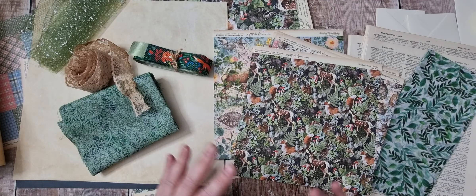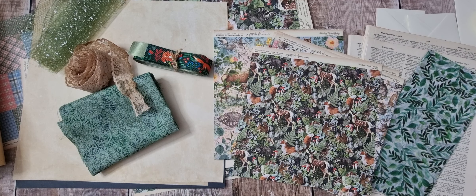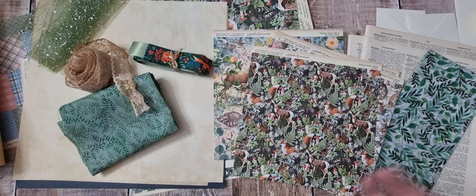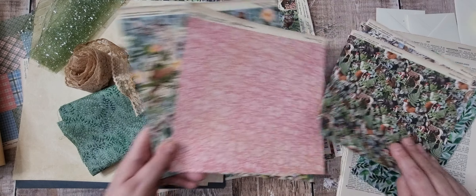I've been looking at different colors and what I'm going to use with it. If you've seen a lot of my videos, at the beginning of big projects I like to gather everything together and look at the colors. I like a cohesive look - I'm very matchy matchy - so I've been looking at papers.